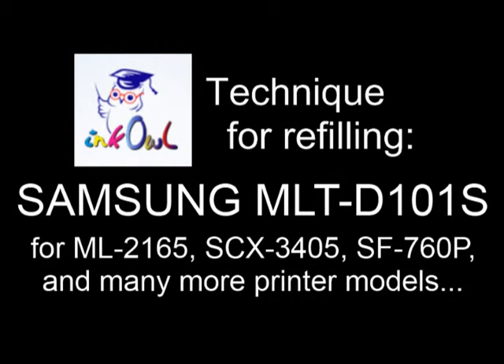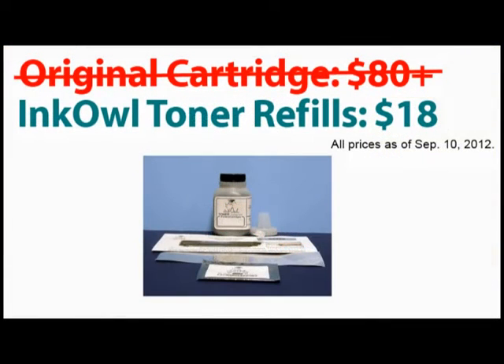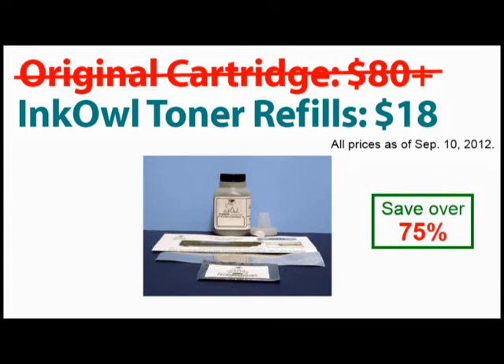This is how to refill Samsung 101 series cartridges. A brand new Samsung MLT-D101S cartridge can cost upwards of $80. Why not refill your perfectly good but empty cartridge for under $20? Let me show you how you too can save over 75%.